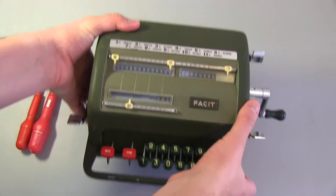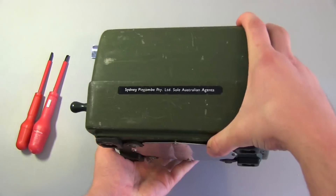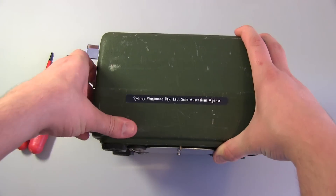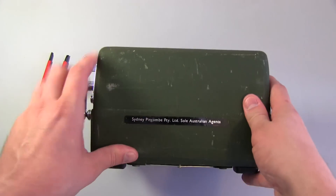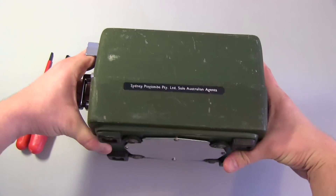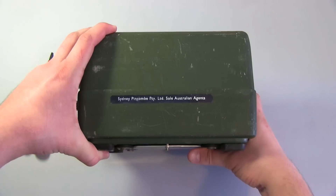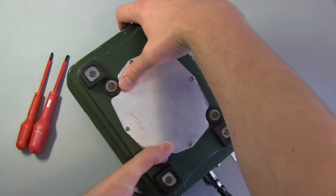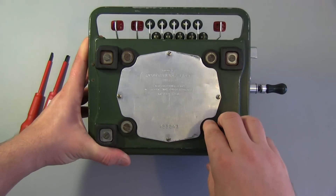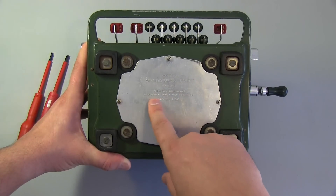This thing being a big hunk of metal is all cast - it's extremely heavy. Around the back it's got this label that says Sydney Pincombe Proprietary Limited, sole Australian agents. So this is a company back in the 50s or 60s that sold these here in Australia. This is actually from 1957. On the bottom it says made by Atvidaberg Fassett, Sweden - protected by patents in Sweden and other countries. Model NTK, serial number 485843.